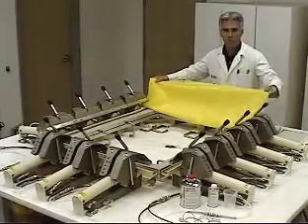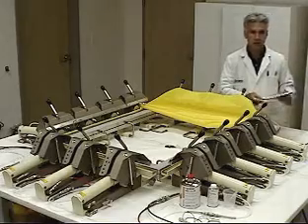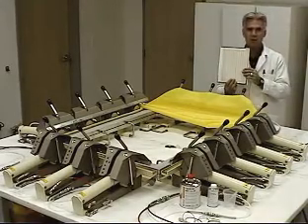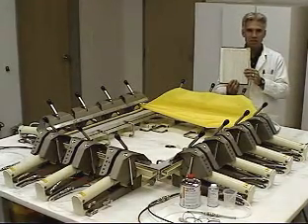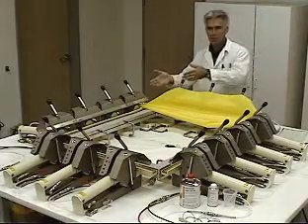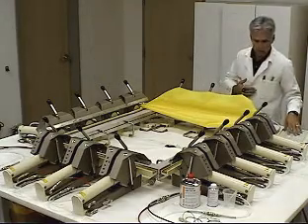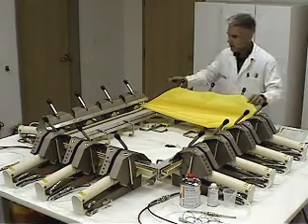We want to take our 380 mesh count and identify the screen tension that we want to utilize. The mesh manufacturers will provide a chart that identifies three tension levels that you want to work with, depending on your frame format, the stretching apparatus, and your skill involved. So we're going to go to the level two tension recommendation.